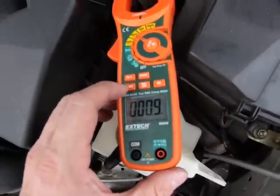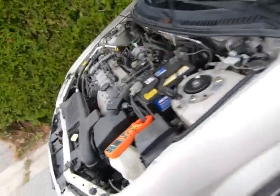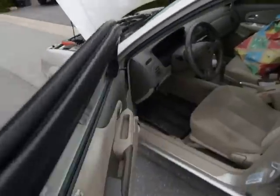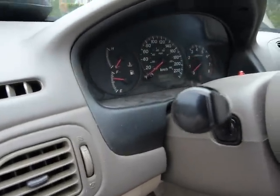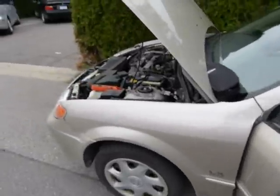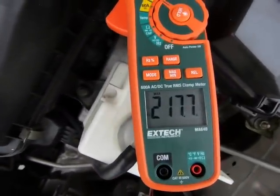I'm going to set it to measure maximum ampacity there. All I need is to fire this thing up. We should have a number on the display now — other than zero point whatever it was. There, 217 amps.